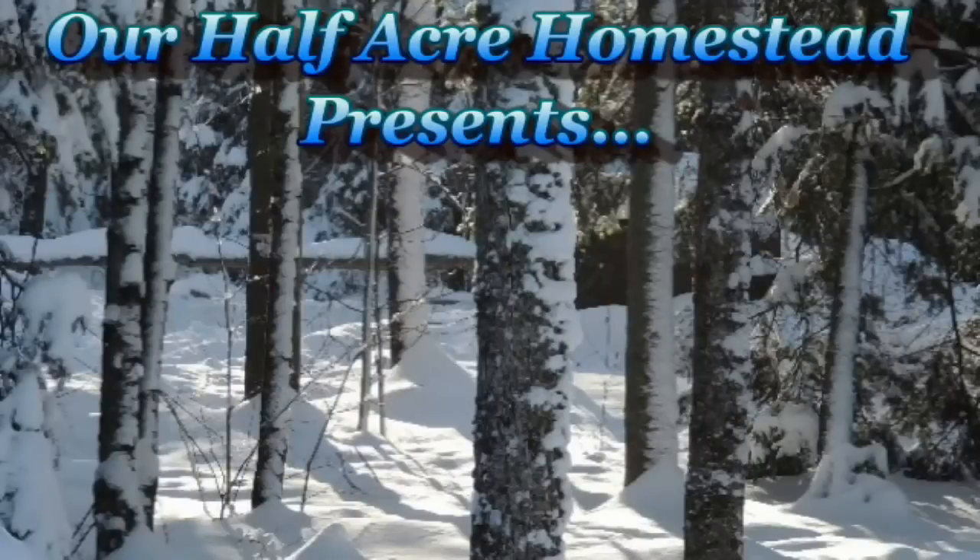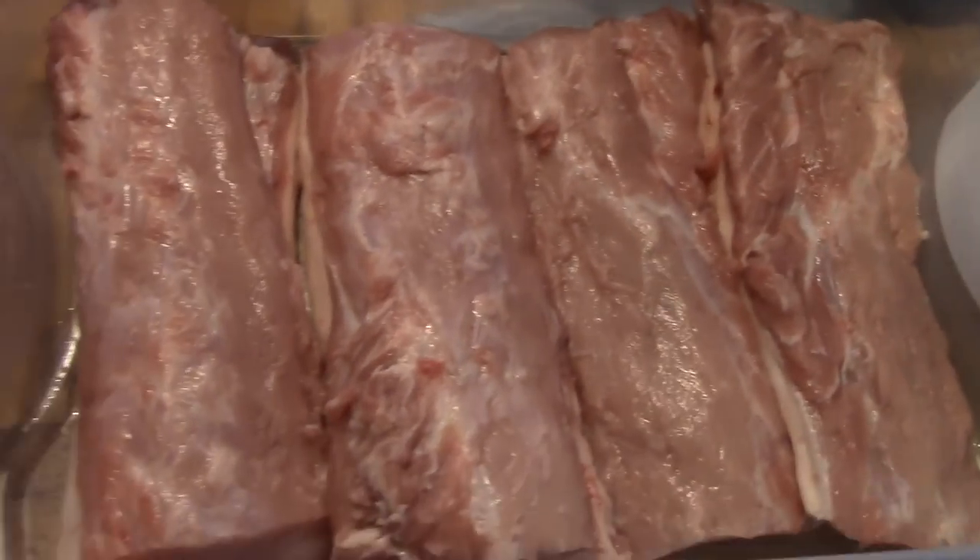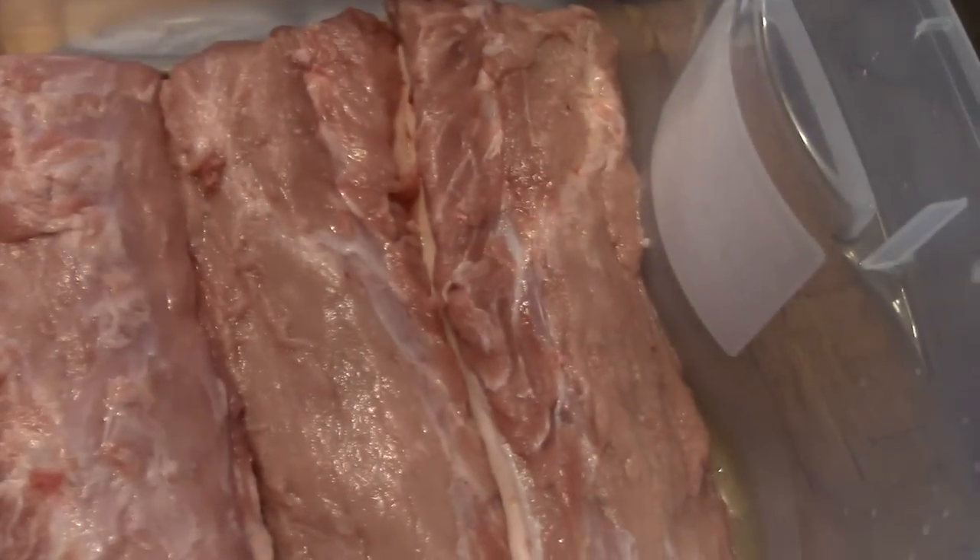Hey friends, this is Mrs. Wolfie from Our Half Acre Homestead and today we're gonna make pea meal bacon. What we have here is five pounds of pork loin, bone out — this is what we use to make our pea meal bacon.